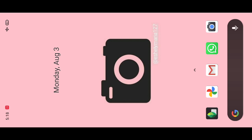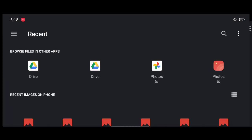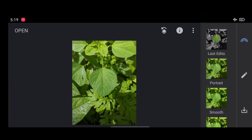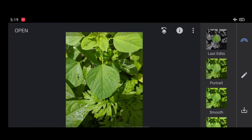Welcome guys, this is our home page. Just click on the Snapseed app. Click on the plus mark, select photos and select the image which one you want to edit. Here we are keeping the water droplets — that's the main subject for us.